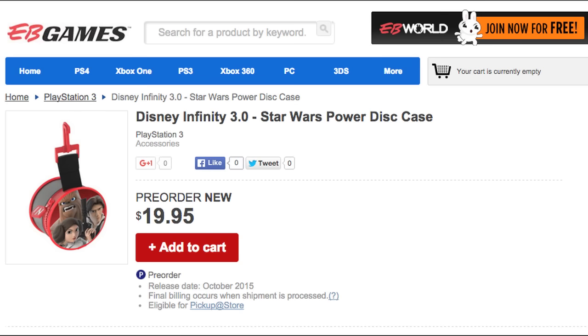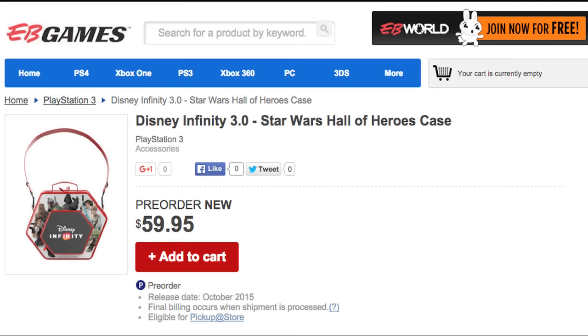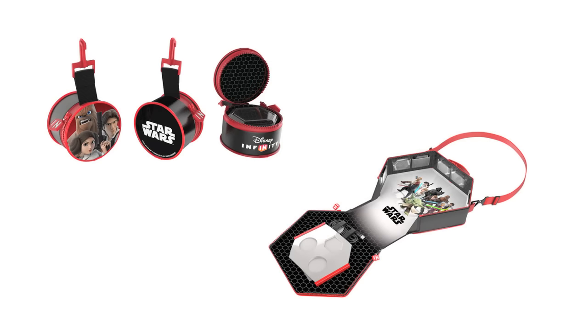EB Games Australia posted up two listings. The first, entitled the Star Wars Power Disk Case, holds up to 12 Power Disks and is shown here. The second is called the Hall of Heroes Case, and this can hold various Disney Infinity items — not only just Power Disks as shown here, but it appears to be able to hold figures and even the Disney Infinity base itself as well. According to EB Games Australia, both items are going to be available this October.